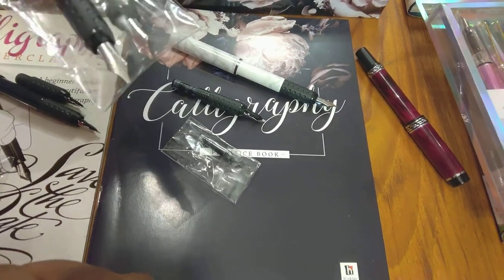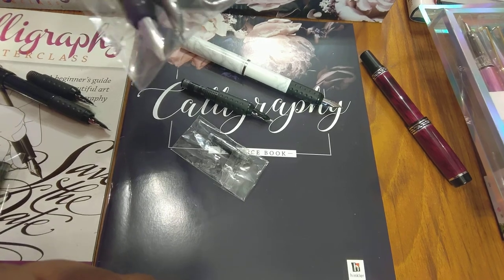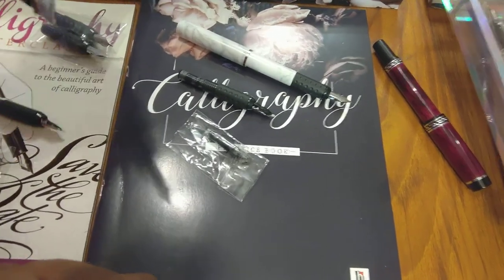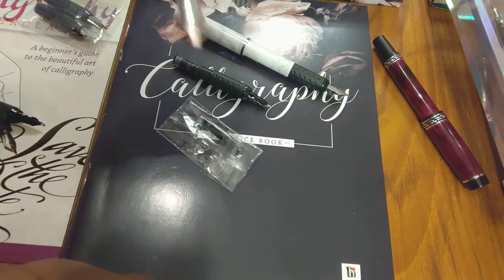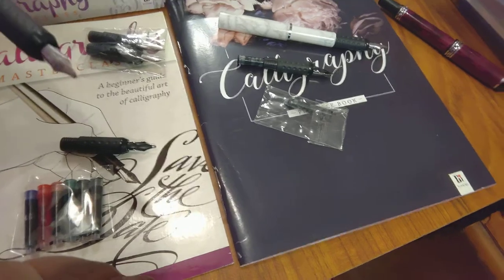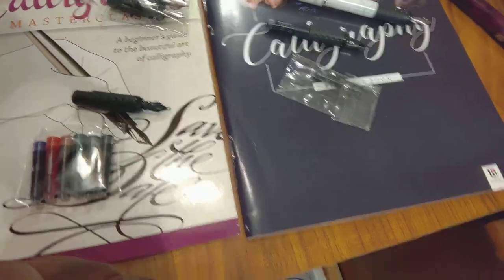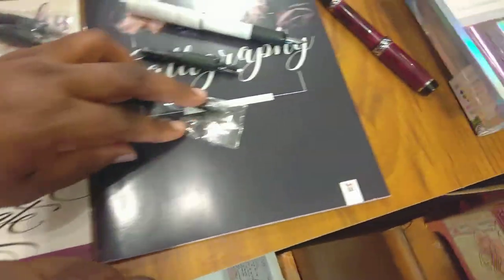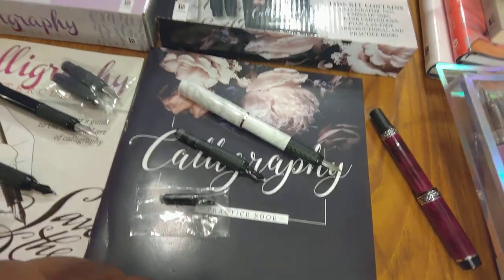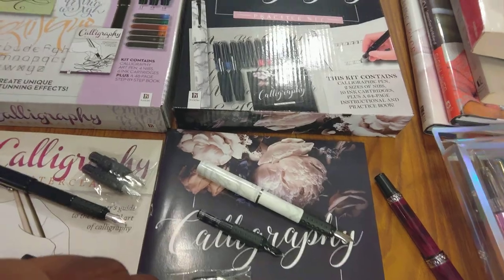It never hurts to have more than one — that's what we do. This one came with a black pen and this one came with a marbleized white one. This one did come with extra nibs. Being new to calligraphy, I can't explain the big differences, but I know the nibs give you different strokes and types of writing. This one doesn't have ten cartridges anymore because I've been playing with it before filming.